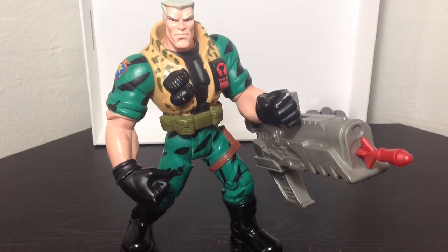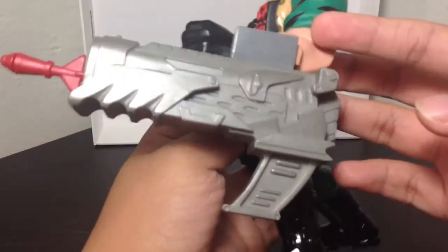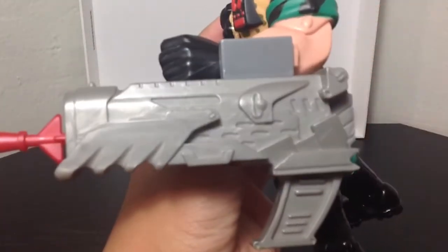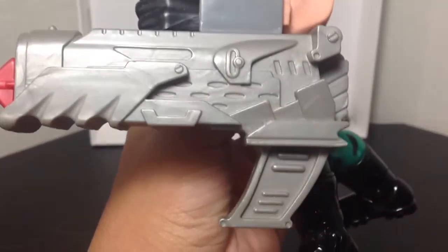As you can tell, he's already got one of the accessories on, which actually latches onto his left arm. It's not exactly movie accurate, but it just comes like that. It's a very cool little nifty gun — nicely detailed.